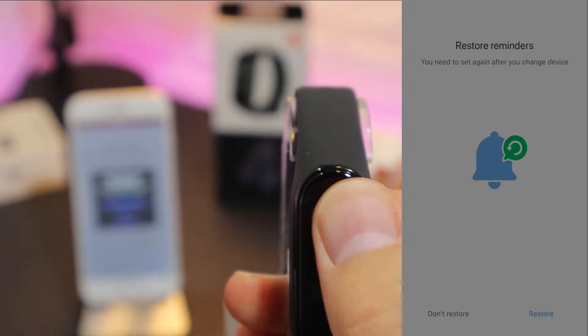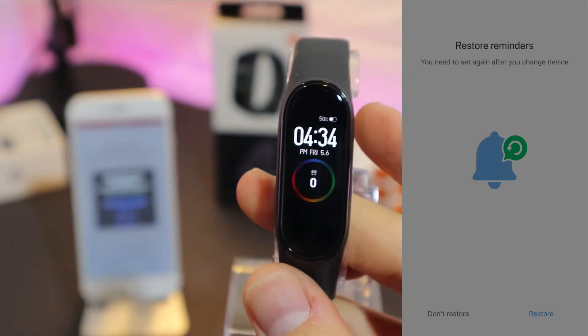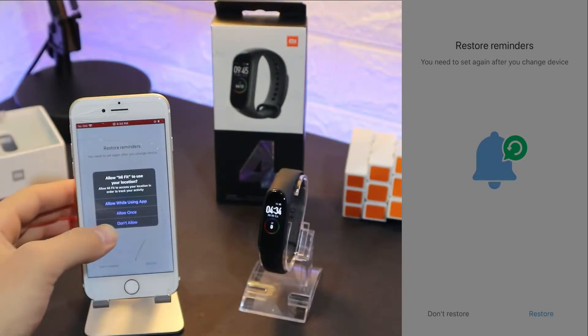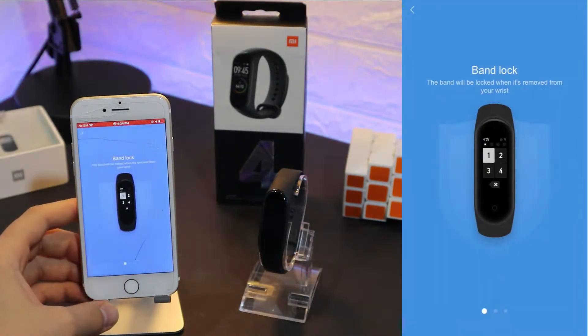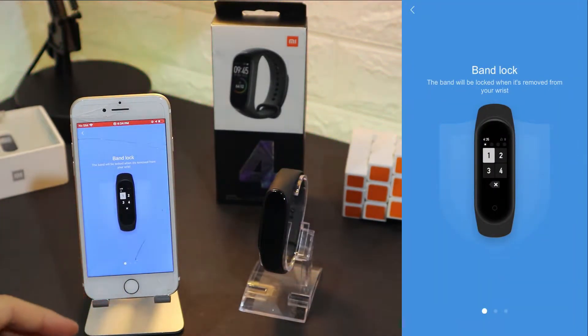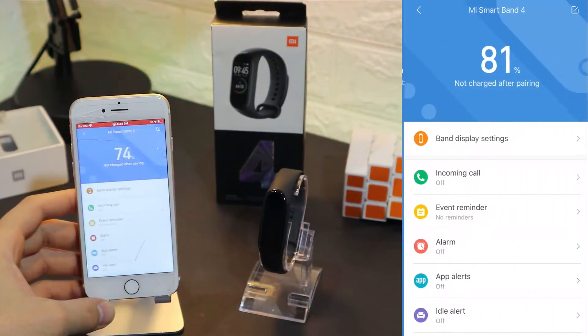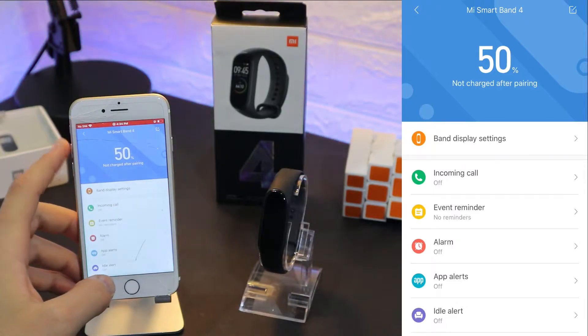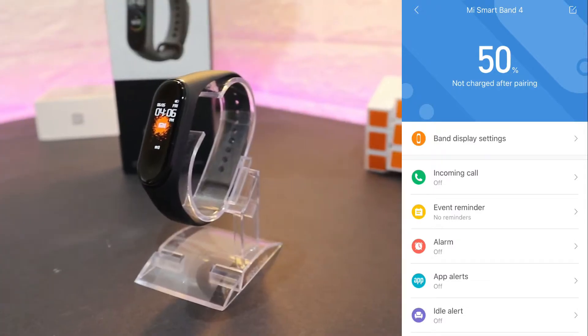Let's turn the brightness up a little bit so we can see what we are doing. The time is synchronized and, as you can see, the phone is restoring some reminders. We have a couple of instructions at the beginning. It's that easy — in just a few seconds the band is connected.